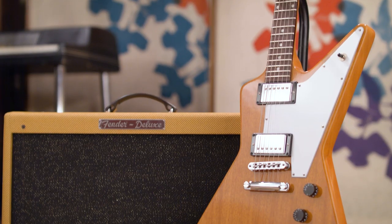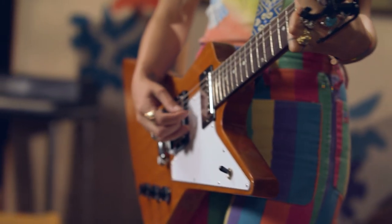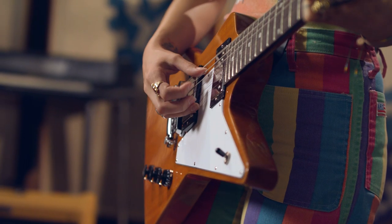I usually play the Gibson 2017 Flying V. It was a toss-up between the Explorer and the V. I was like, well, I finally get my chance. I loved the way those letters sounded on the Explorer.